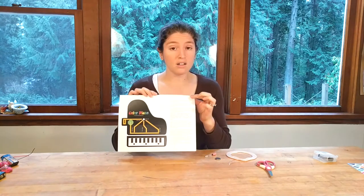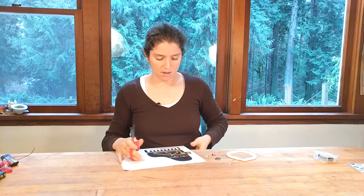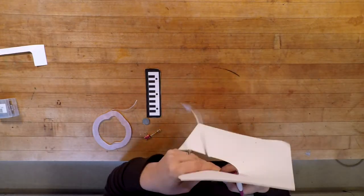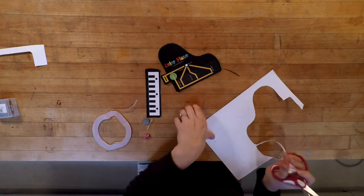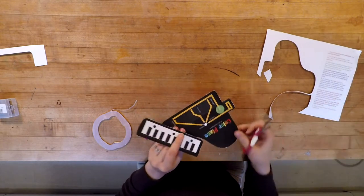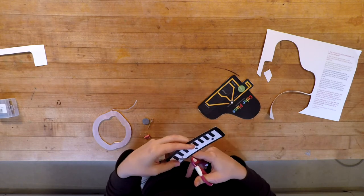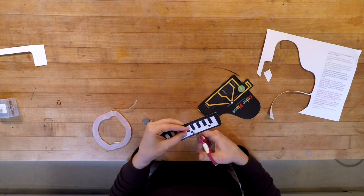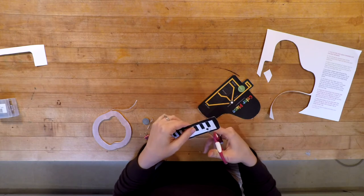When you print the template out it has all the instructions, so it's pretty straightforward. The first thing we'll do is cut out our color piano. I have it cut out as two pieces: the keys and the piano body. The next part is working on the keys. There are dotted lines on the keys, and we're going to cut up those dotted lines — you don't have to cut all the way. I usually just cut to the black part of the key, and this will be our switch to complete the circuit for red, green, or blue.